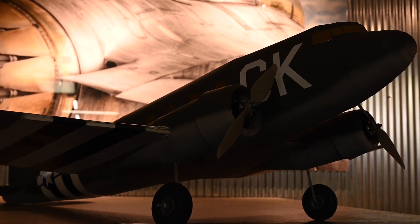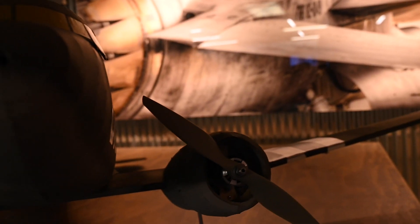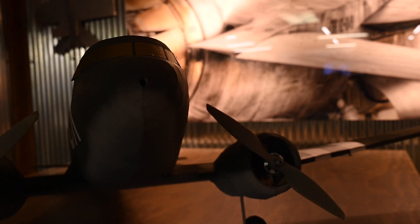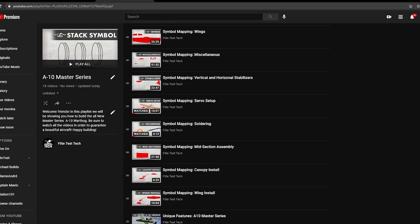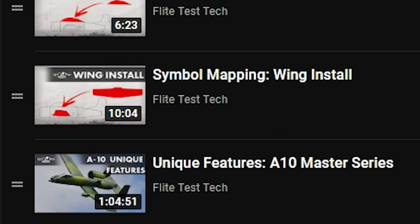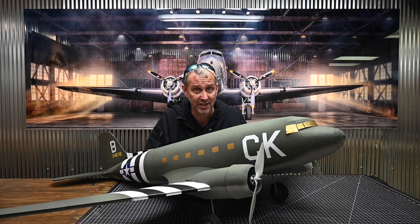Every aircraft is unique and every aircraft has something that will need to be covered in a video specific to that aircraft. That video will always be at the very end of the playlist. The hope is you will not have to go back and watch the basics and beyond videos for future builds — you'll simply have to go all the way to the end and watch the unique features video.